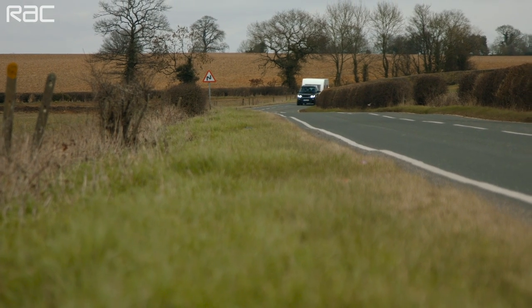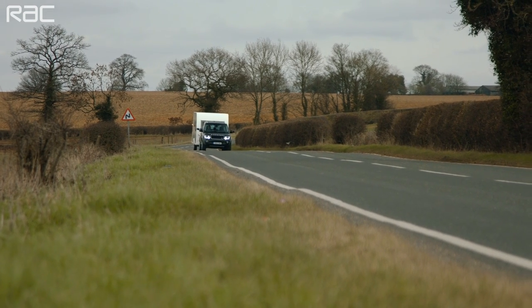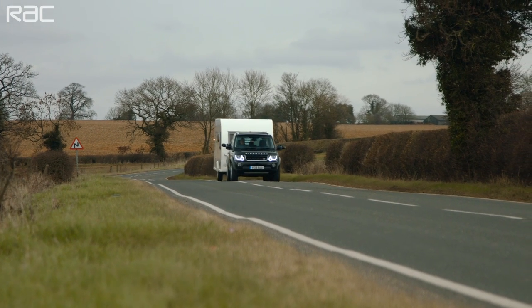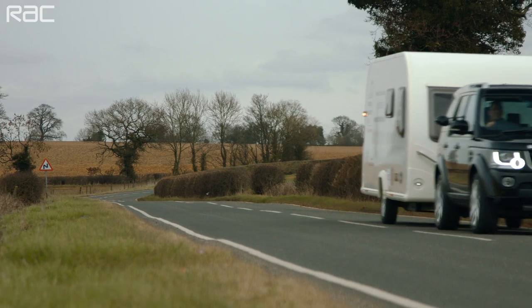Towing a caravan is simple provided you think about a few important things. If you passed your driving test before the 1st of January 1997, you will automatically have a B+E entitlement category on your license, allowing you to tow outfits with a maximum combined weight of up to 7,000 kilos. If you passed since that date, your license will have categories B and B1, restricting you to a combined weight of no more than 3,500 kilos.